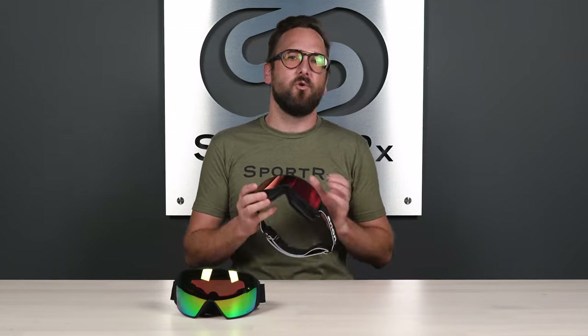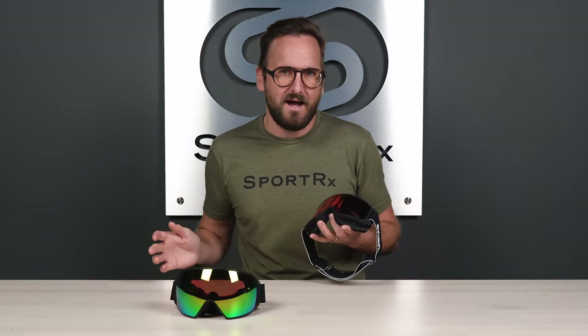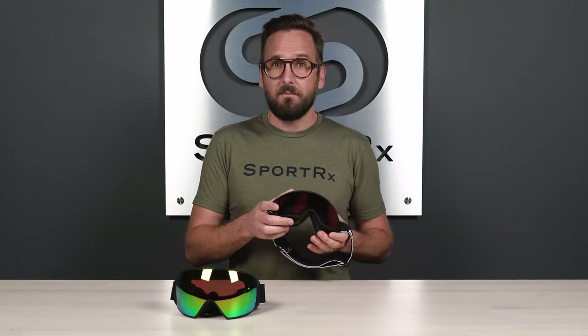It is very simple — that's really what they were designed for. I think the M3 and the M4, the whole Magnatek line from Anon, is by far the easiest interchange system on the planet. But we're going to go over it anyway, because there actually is a slightly different approach to the M3 versus the M4. So we'll start with the M3.